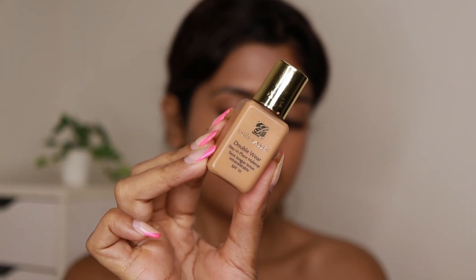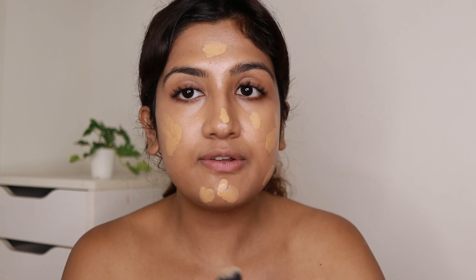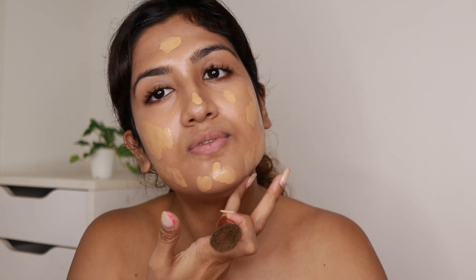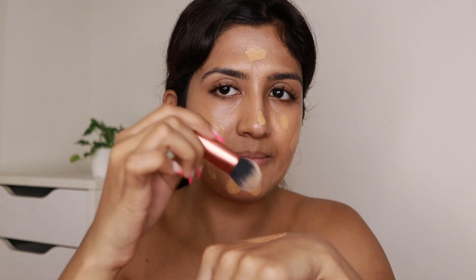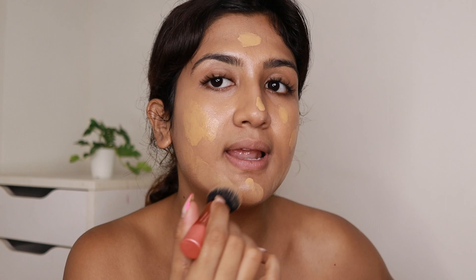Whatever is left on the brush I'm also applying on my eyelids. For the foundation I'm using the Estee Lauder Double Wear Foundation in the shade Cashew. I usually mix lighter shades in it because this is slightly darker for me, but right now I'm tanned — I had gone to Vietnam and I get tanned really easily. Now this foundation will fit me perfectly. I just dot it all over and use my brush to blend it out.